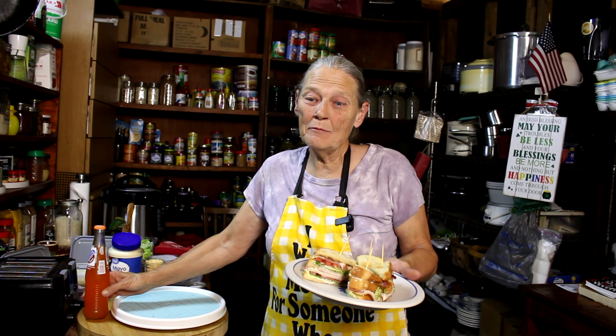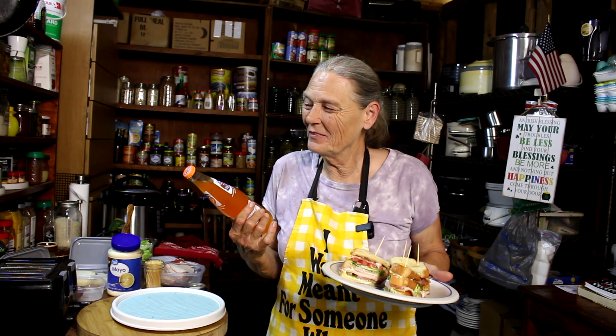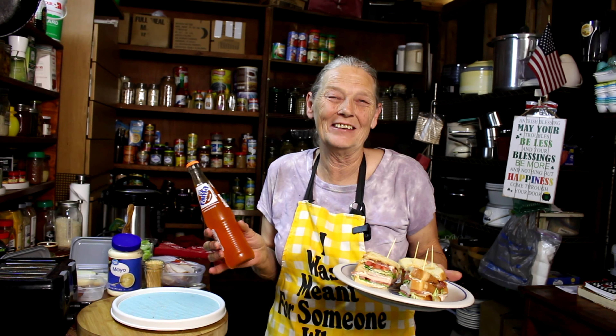And to go with my sandwich — a good old-fashioned Fanta orange! Can you imagine? I hadn't had one of these in years, but it sounded so good when I saw it in the store I had to have it. Y'all have a great one, bye bye!